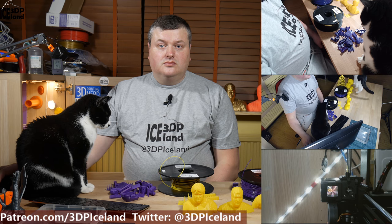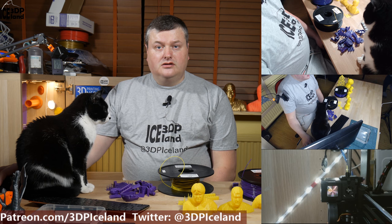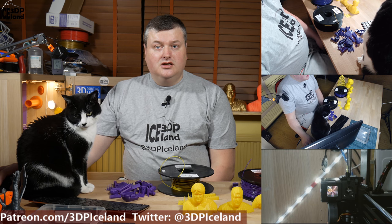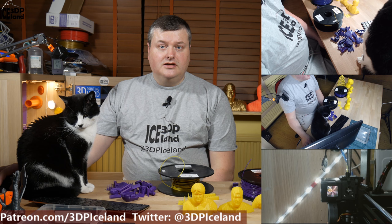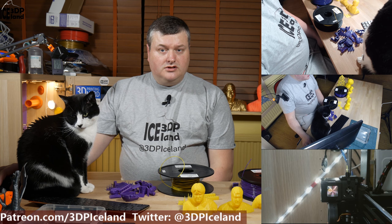This week MatterHackers announced a new filament line called the MatterHackers Build Series. They do PLA, ABS, and PETG, and I have two rolls of PLA that I've been testing out. I want to give you my thoughts on it.